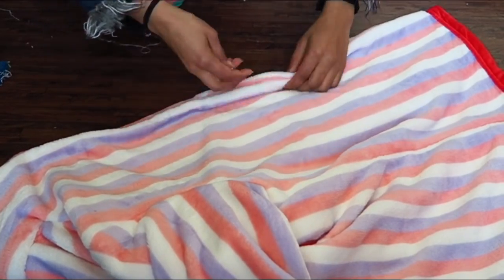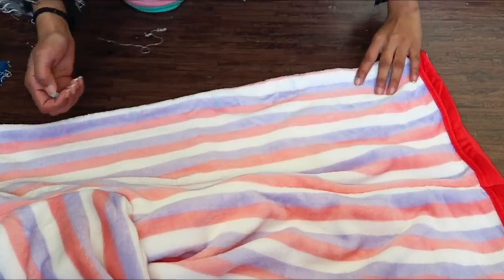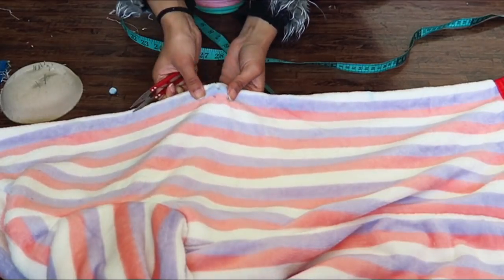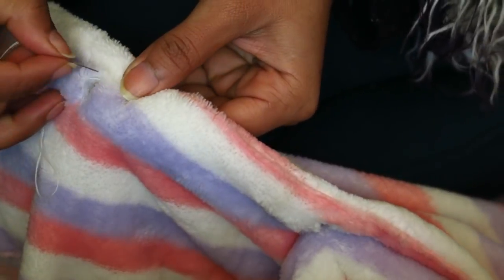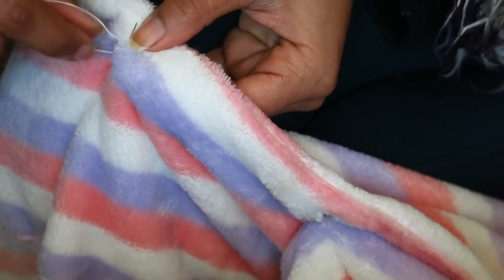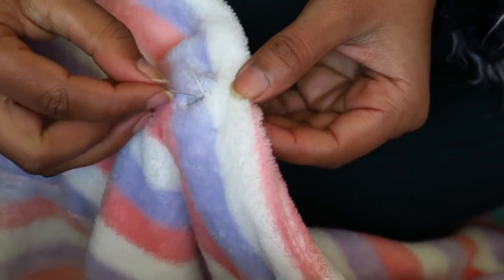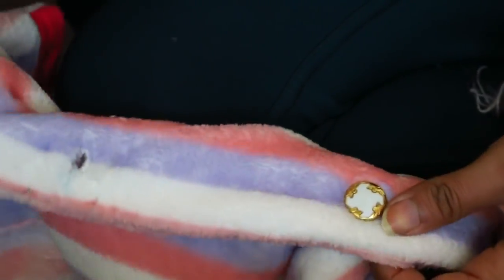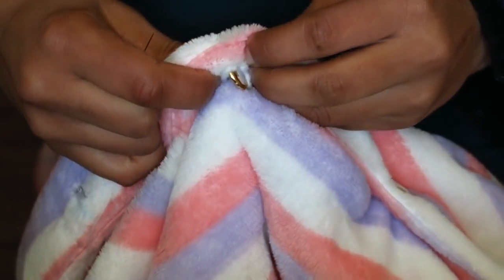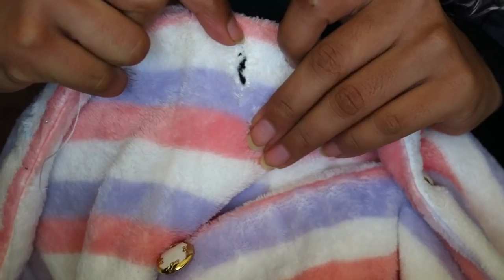After attaching the buttons, make buttonholes corresponding to the buttons and hand interlock all the buttonholes. I did the hand interlock on the buttonholes because the blanket was too furry to machine stitch them. And we're done — here's the final transformation!